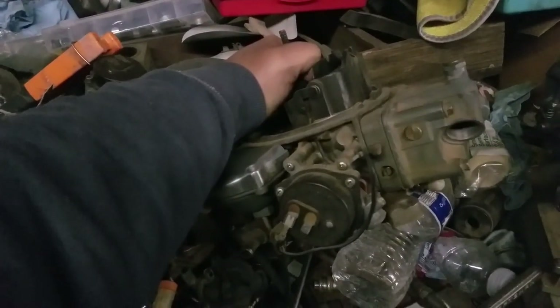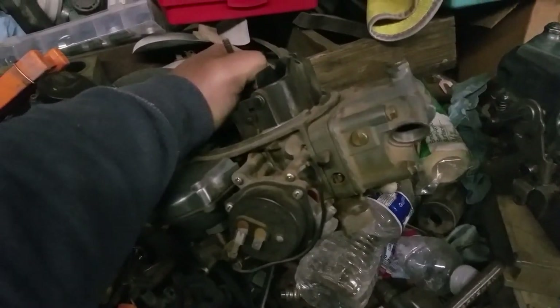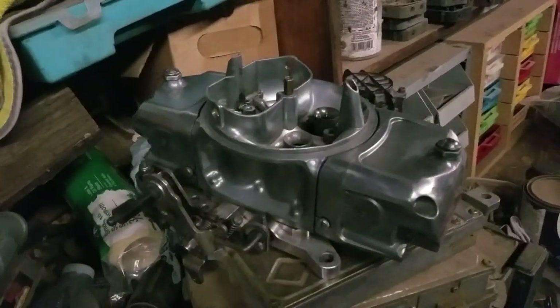What if I told you that you can make your 30-year-old carburetor perform just as good, if not better, than a brand new shiny carburetor?